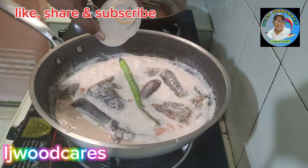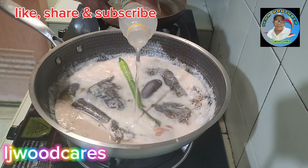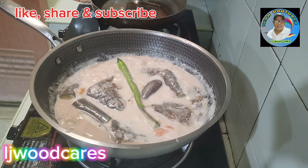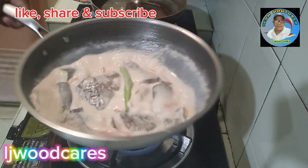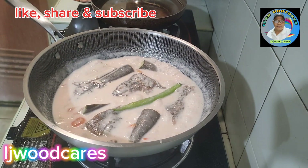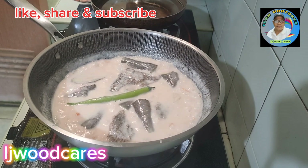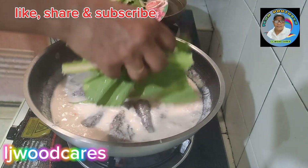Ayan mga Kelji, luto na siya. Dagdagan lang natin ng kaunting suka para hindi siya agad mapanis. At para sa final toppings, lagyan na natin yung mustasa.